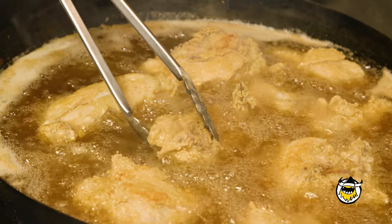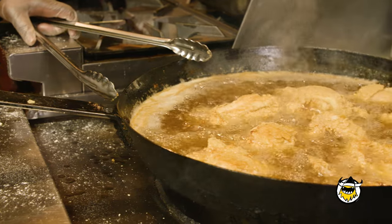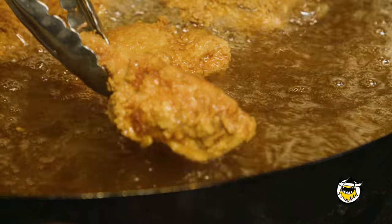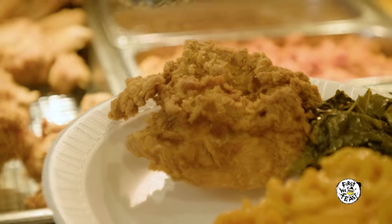If you cook it too fast, it's not going to be done inside. So you have to cook it on a medium heat. I would give it at least 15 minutes. Once it gets golden brown, you put it in a drain tray and just let it sit for a minute, let the excess oil drain off, and it's ready to eat.